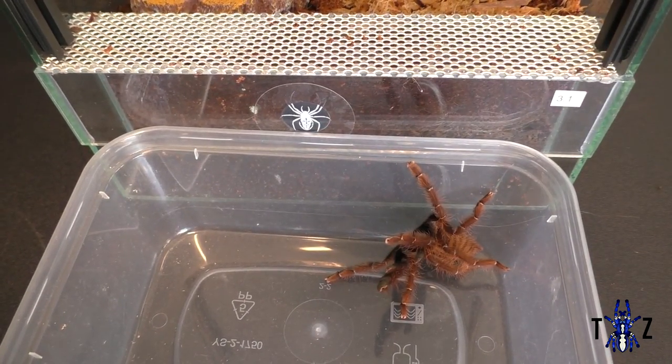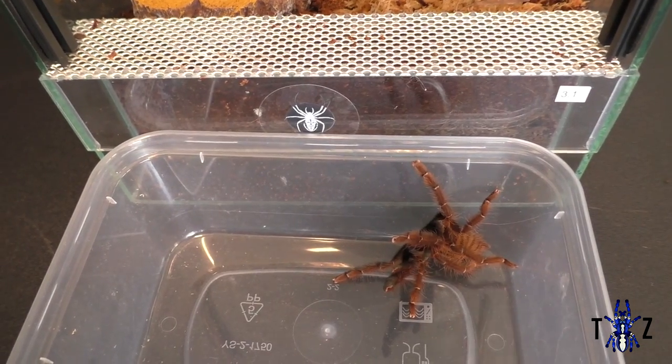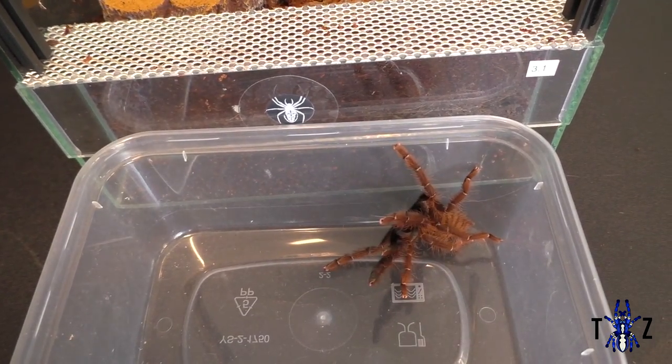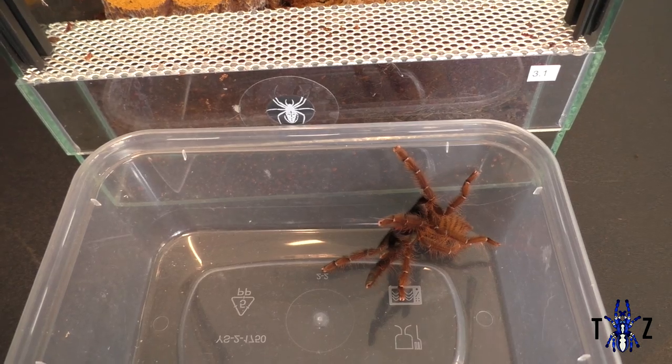You should provide plenty of snug hiding places to allow them to have a stress-free environment. If this isn't offered they will web up an area for themselves, although this is particularly stressful for the tarantula as it subjects them to being out in the open for a long time. You can also add real or artificial plants to give your tarantula more places to escape.